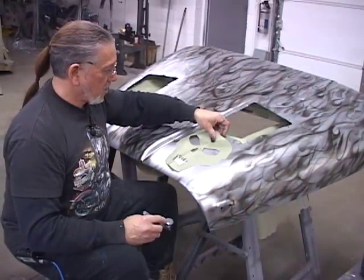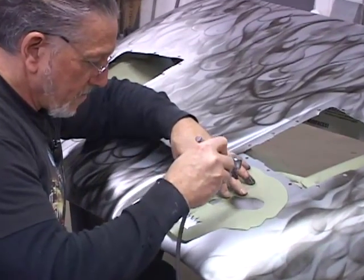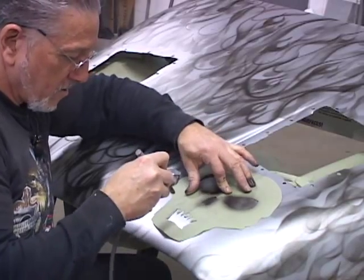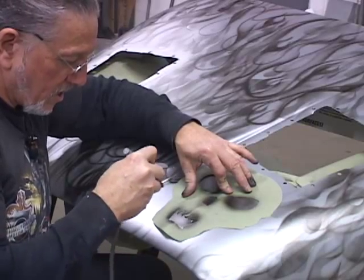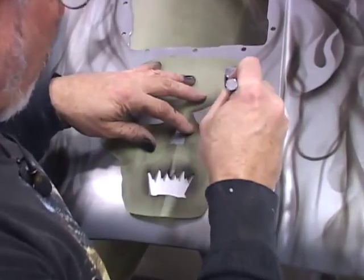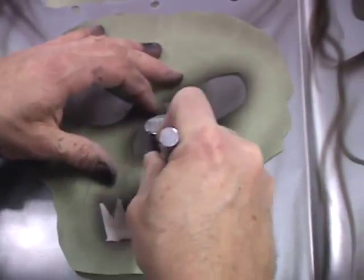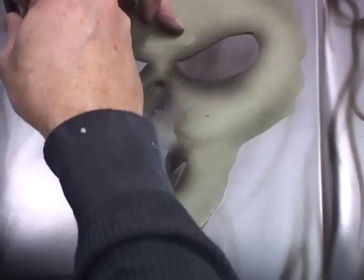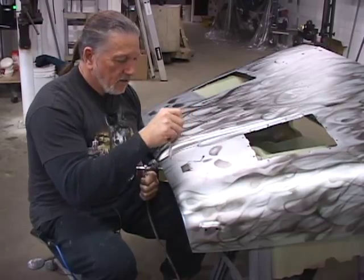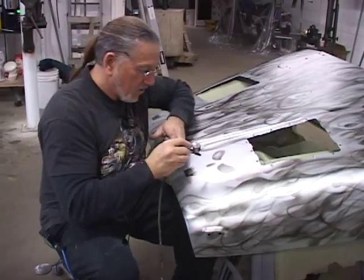I'm just going to take this and use it as a locating stencil, putting it right here and keeping an even eye underneath. I'm going to locate the eyes and I don't want to go too heavy because I want to freehand most of this. The whole idea of the locating stencil is just to get the areas I'm going to need to see where I'm working. I'm not trying to get an exact duplicate or stencil look — I'll work around the nose and eyes first, go down to the mouth, and then work the flames off from the head.